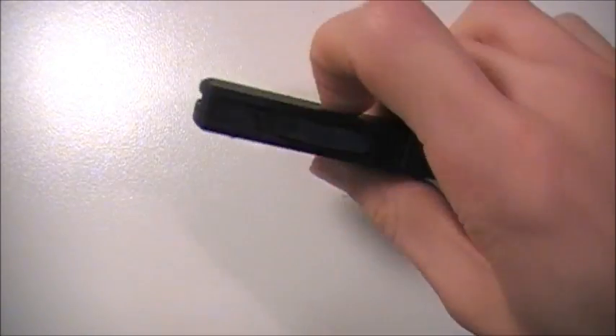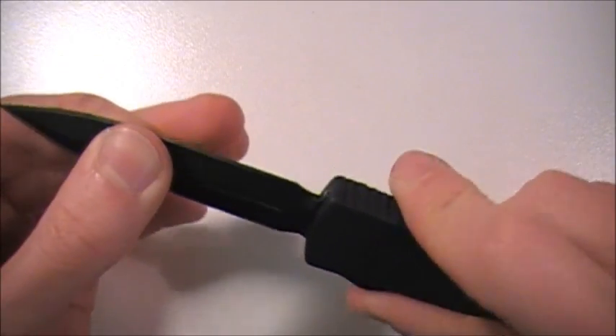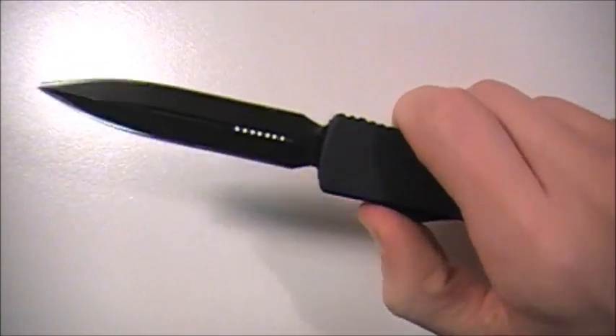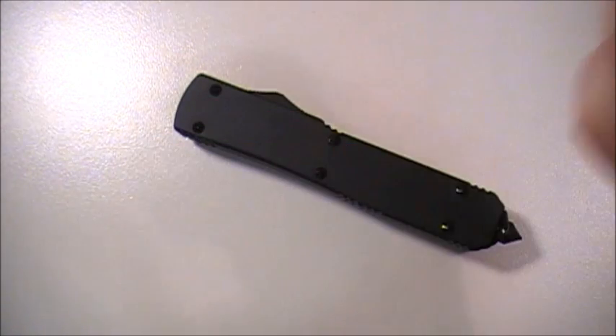Oh, but I do want to show you real quick — it is functioning, absolutely no issue whatsoever. Actually, I think I made it a little bit more solid. So functioning absolutely perfectly, just like it did before I took it apart. Alright guys, I hope you enjoyed this video and I hope you can take something from this and hope it helps out. Enjoy the rest of your day. Stay safe, stay sharp, and God bless. Sherman614. Peace.